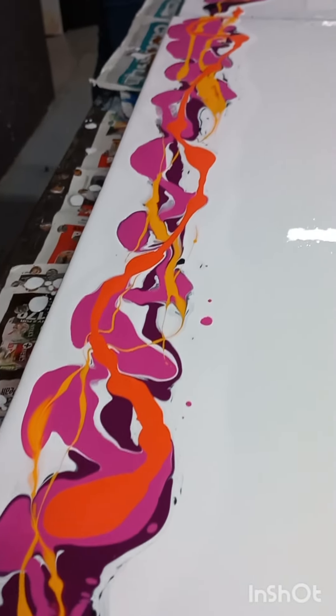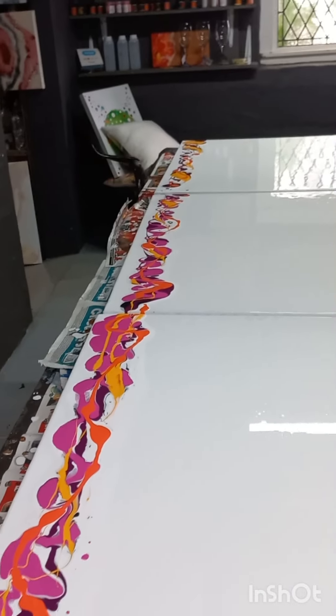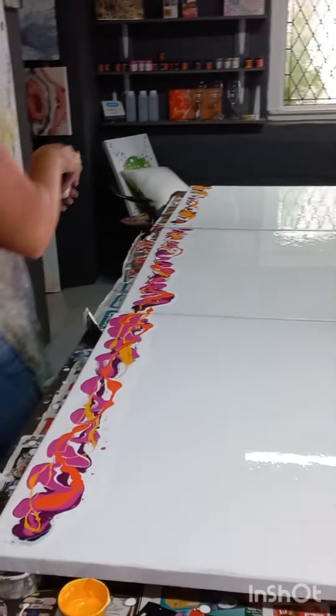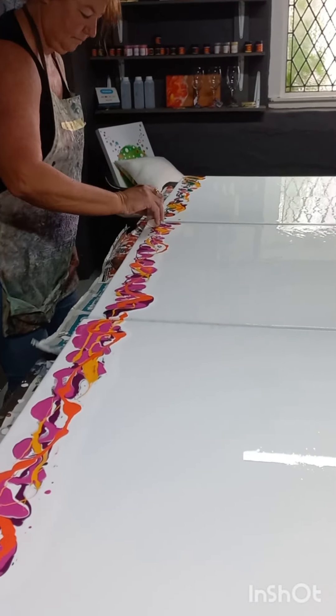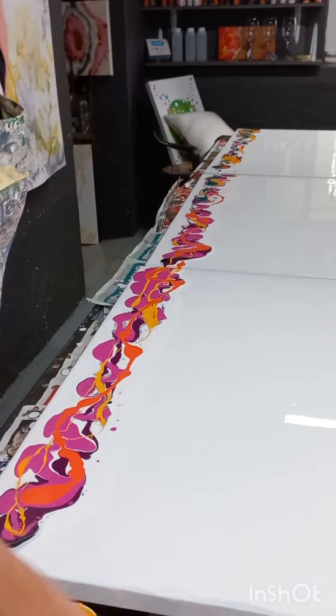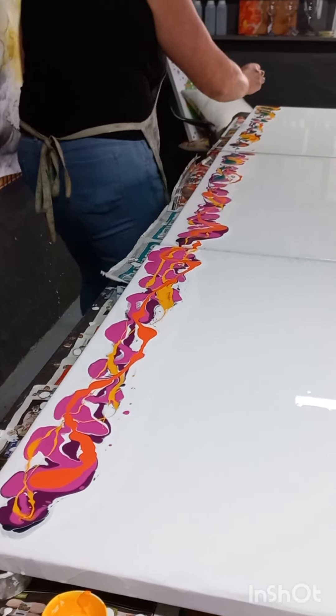Mix that all together, then you thin the paint down with water to the same consistency as your base paint. You don't want it too thick because then it won't move and it won't give you lacing, and you don't want it too thin because if it's too thin it's just going to run all over the canvas.